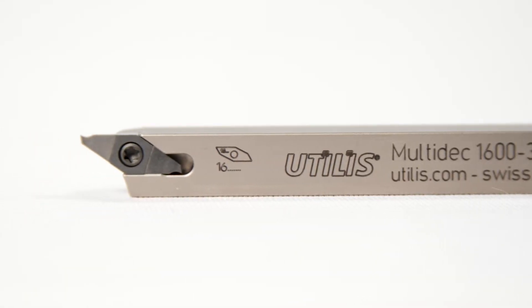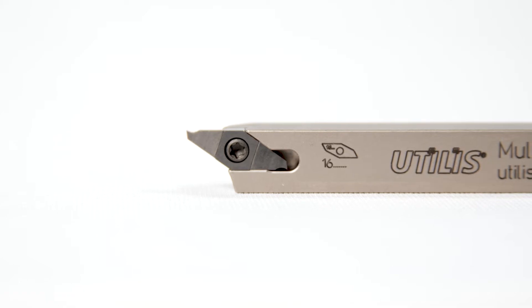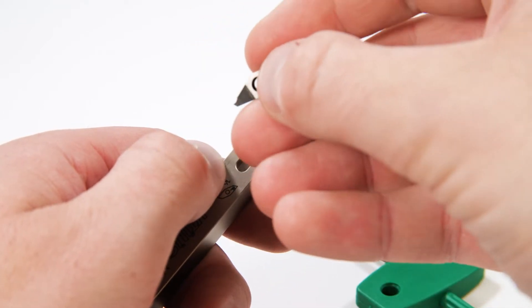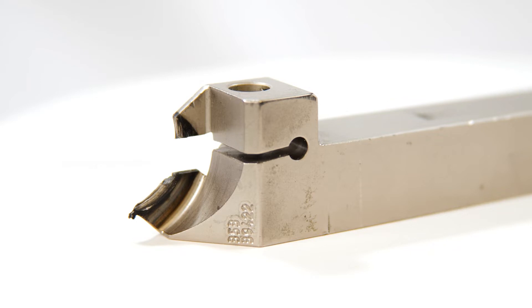The seat is rather significant, providing the insert with a lot of stability. There's also a very interesting configuration at the back that looks like it provides protection for the insert. If anything occurs — you lose an edge, something breaks off — you're not going to take out the holder with it. The way it recesses into that pocket, you can index it around and utilize the other edge, or at the very least not worry about the holder getting taken out. Inserts are expensive, but holders cost a whole lot more.